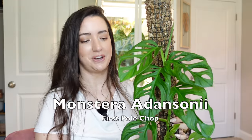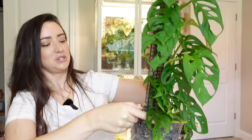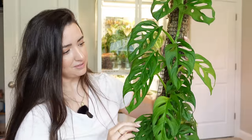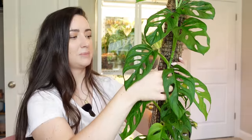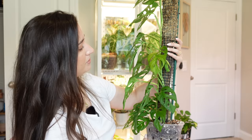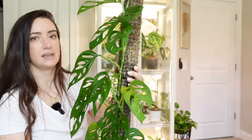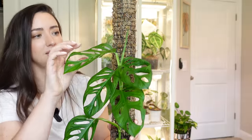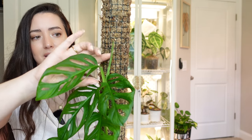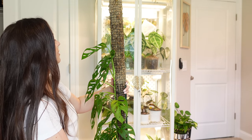My Adansonii pole that I chopped — look at all these roots that have formed since chopping! I have several new leaves, though it did lose several bottom leaves and I have a couple still yellowing slightly. I have three vines, and a few leaves came off the other two vines. The newest leaf came in since I chopped it and it's working on another new growth point. I'm just glad it stopped yellowing and is continuing to grow. It overall seems happier, and this one probably means the most to me because it was my first pole chop and it's doing amazing.